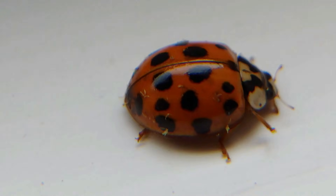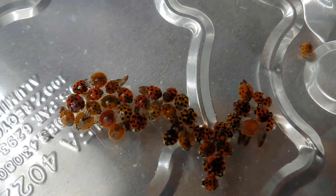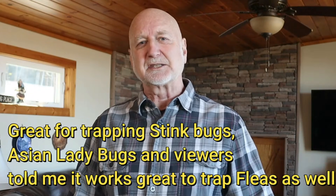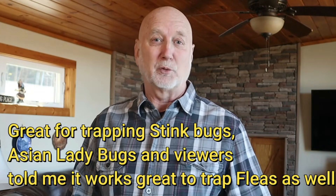I've done some videos on Asian lady beetles and brown marmorated stink bugs that occur in your houses, and so many of my viewers said that they wanted to know how they can get rid of them. This is the most effective, easy to make, inexpensive, research-proven trap to get those pesky stink bugs and ladybugs out of your house — and it really works.